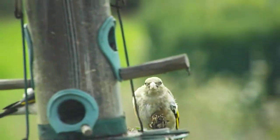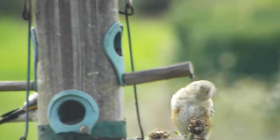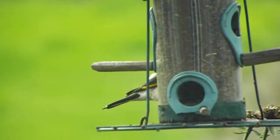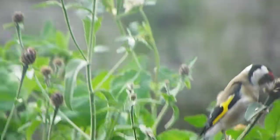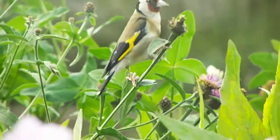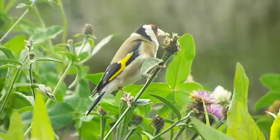Well look at this — we've got a young one, a young goldfinch. We've got one there on the backside of the feeder and another one here. I would say these are the parents and we've got a fledgling.